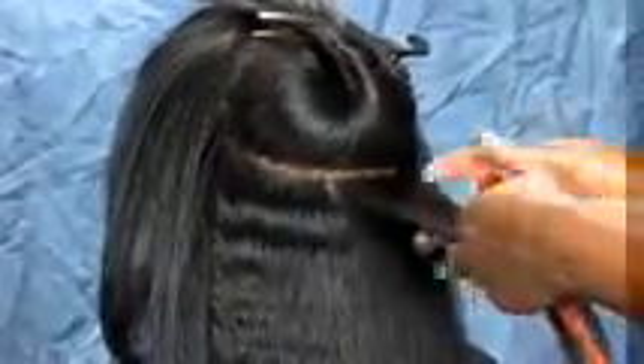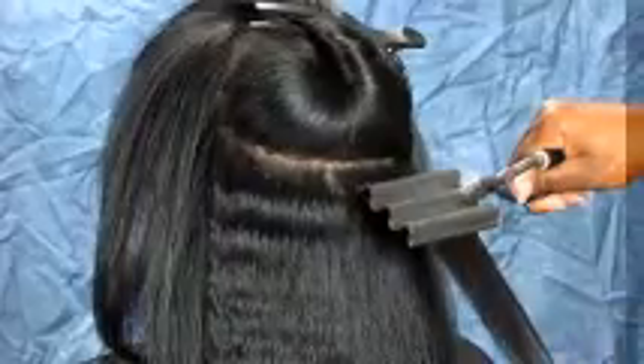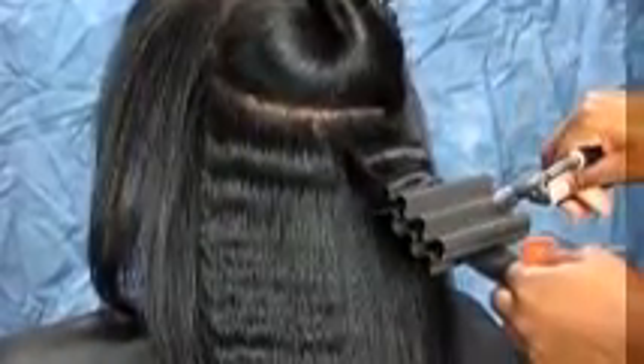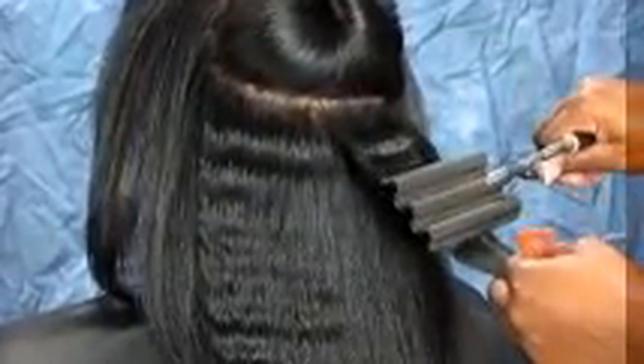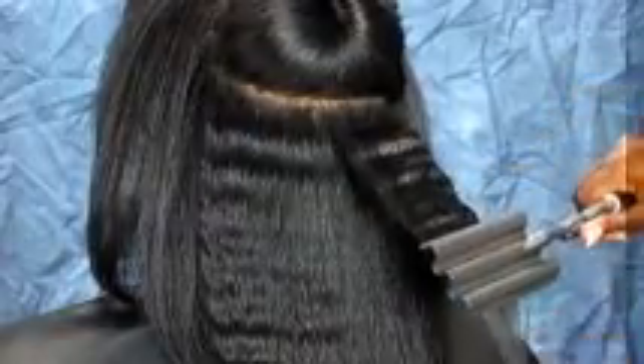I am using the double crimper to add wave to the client's hair. Once the hair is sectioned, close the hair between the iron and hold for two to three seconds. Work your way down the hair, placing the iron in the last wave from the previous section. Follow through all the way to the tips of the hair to give the section a nice wavy look. Apply some hair shine mist to give the hair extra shine and bounce.